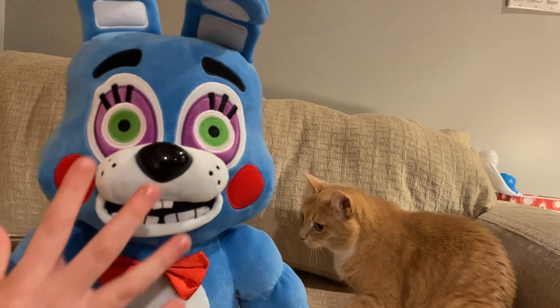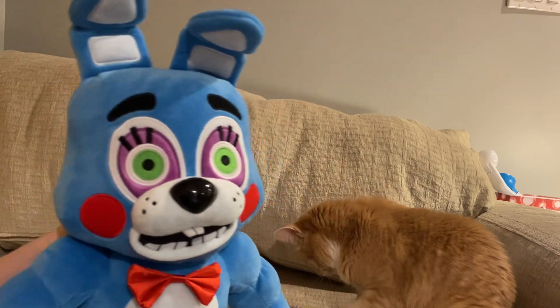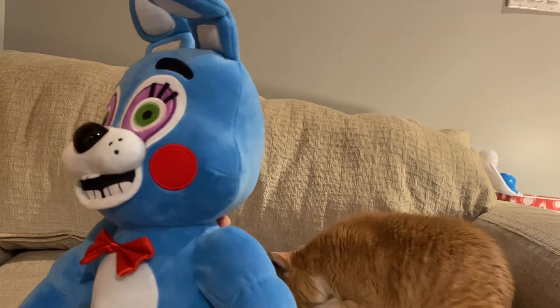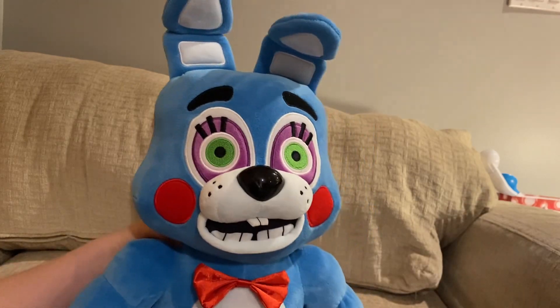Another thing about this guy — the forehead is humongous. Why is the forehead so freaking big? And his head looks like Scrap Trap's head — it looks like a peanut.